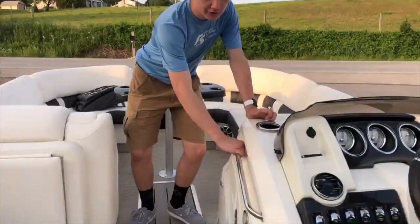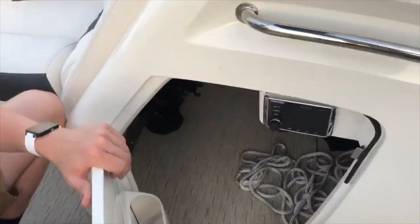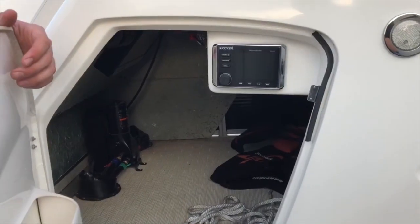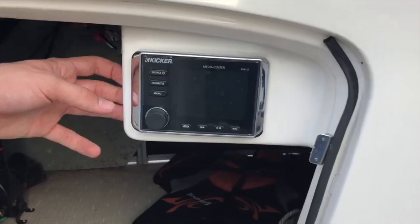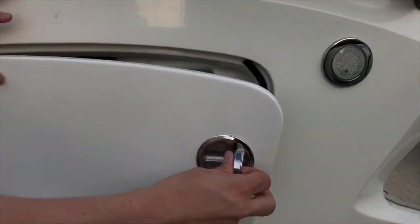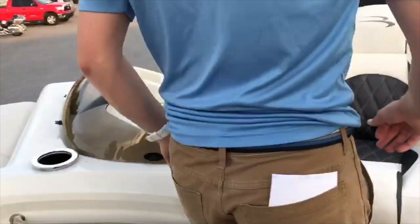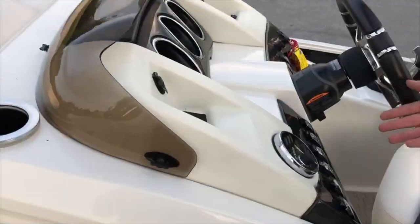Moving to the console, underneath our grab bar the console opens up. Because this is one of our demo boats, we currently have some supplies in here for when we go out with customers. Also in here we have the main stereo system for the boat — this is a Kicker upgraded stereo system. All speakers do light up in the boat, and all of the cup holders also light up and can be controlled with switches on the dash.